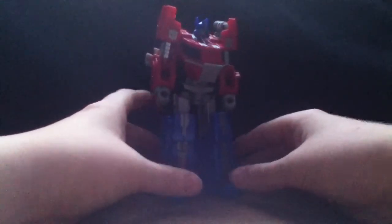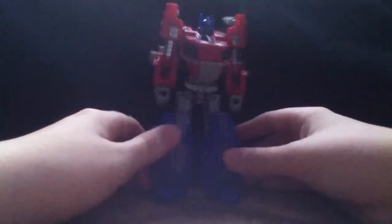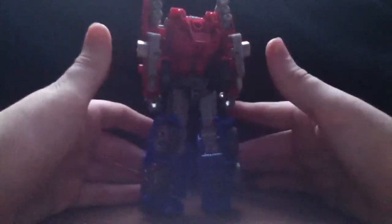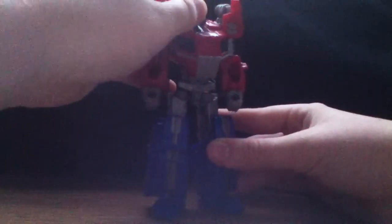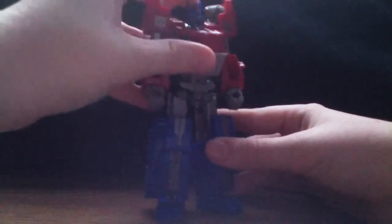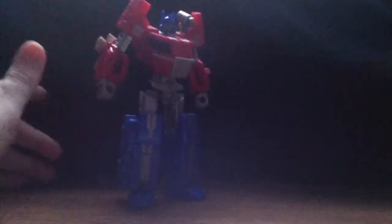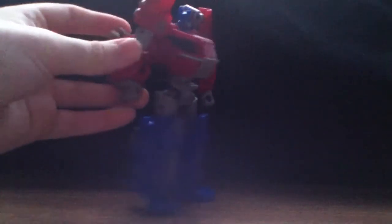In robot mode, this guy is actually pretty good. I'm kind of surprised they didn't make a Fall of Cybertron Megatron, because I would like to see a version of that Megatron — it would go really well together with this figure. Of course he has weapon storage, and right here he can hold this gun.